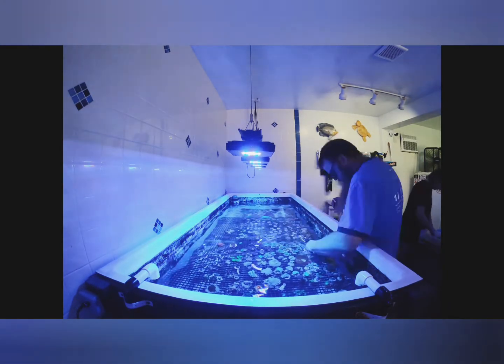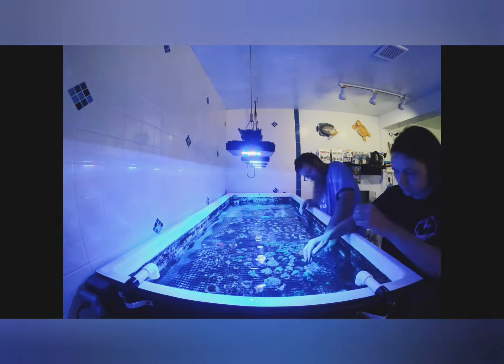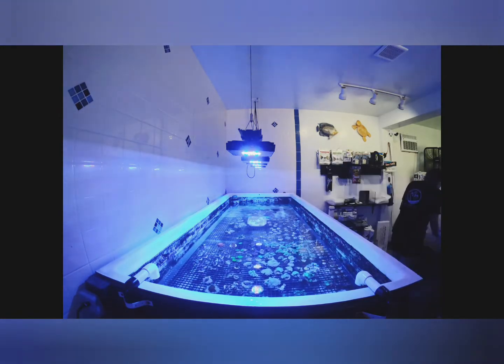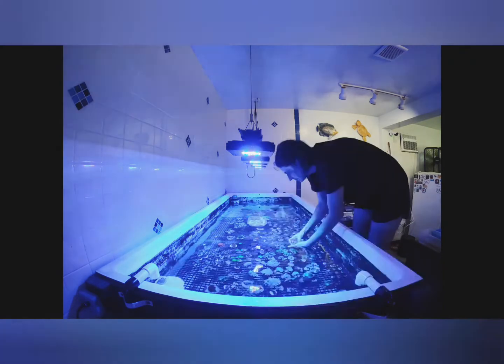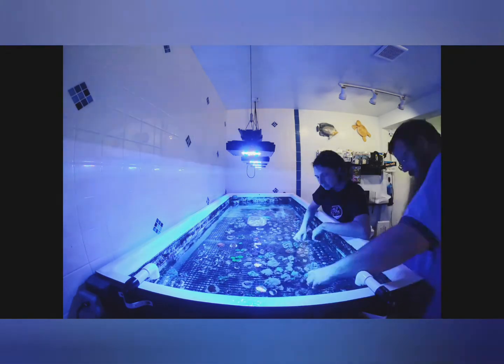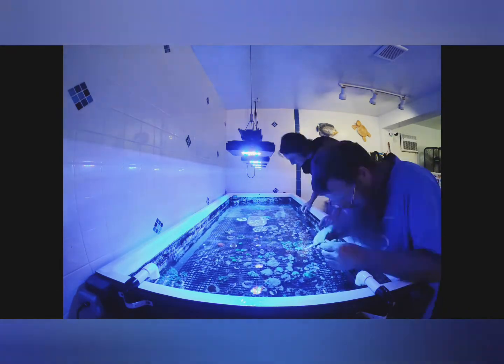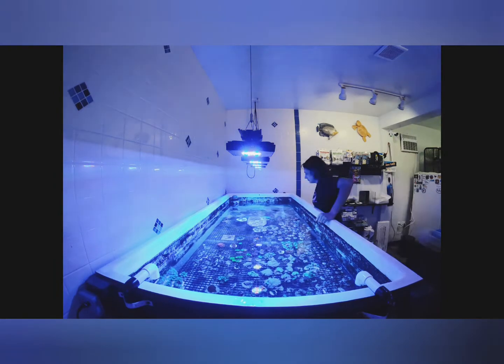Speaking of flow, there is a set of wave makers on the way, should be here in the next few days. We'll do an installation video on that. You can see us solving part of the problem — flow. You really need some flow; the algae is congregating in the areas with the lowest flow. It usually does.